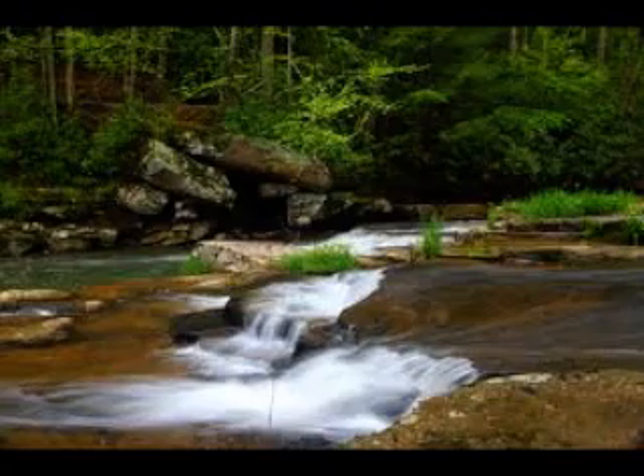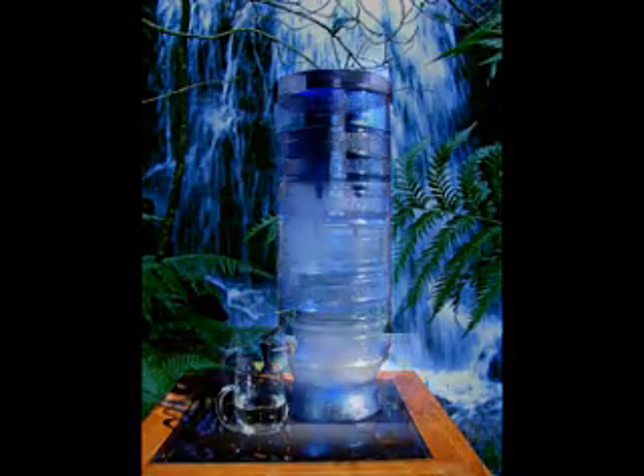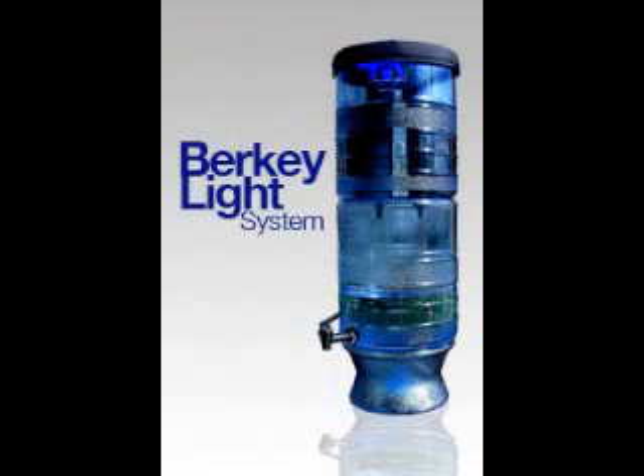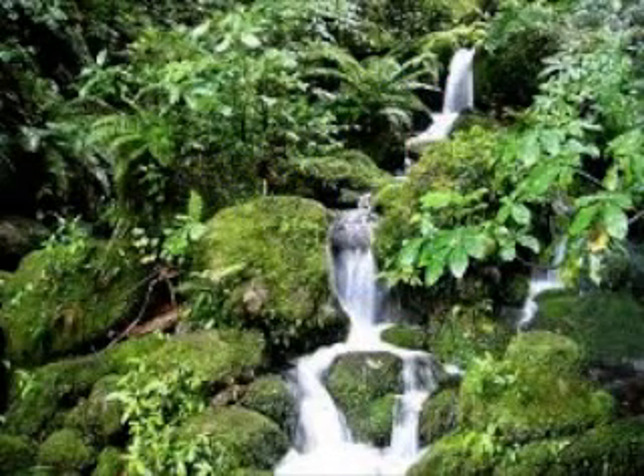Moving to the most popular Berkey — the Berkey Light. I think there are a few reasons why this is the most popular. People ask why the Berkey Light is the most popular, and I believe it's because of its size and price. It does not compact into itself. It's made of what's called copolyester — a new type of material, kind of like plastic, but it's called copolyester.